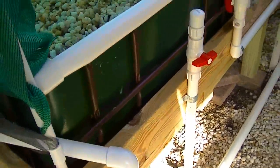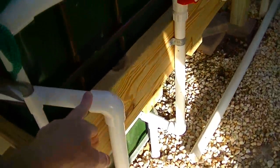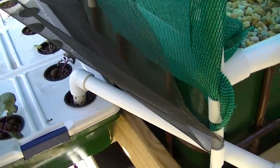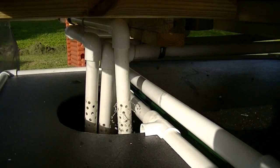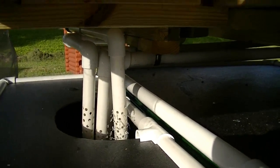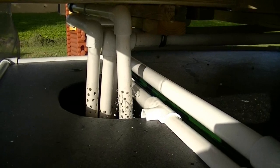Here are my grow beds on this side and all the plumbing. This pipe right here is the one that goes to the DWC, the deep water culture. Under here you can see that one pipe has water coming out of it — that's just constant flow. The water flows from the fish tank into the DWC and then overfills through the standpipe and drains down into there.